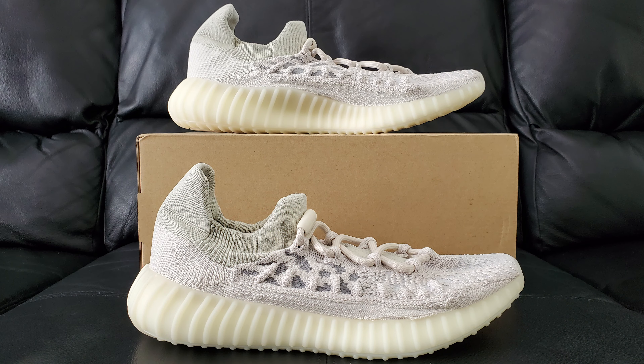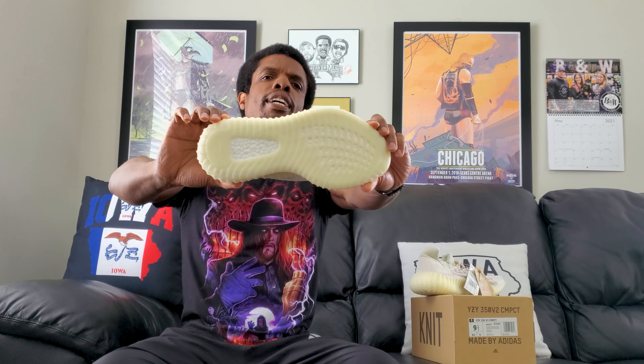This right here is the Adidas Yeezy 350 V2 Compact in the Slate Bone colorway. There are a lot of words in these titles and when you're out of practice saying them it all sounds like a jumbled mess — like, is this really all necessary? Let's go ahead and knock this thing out.